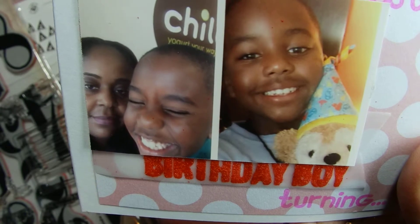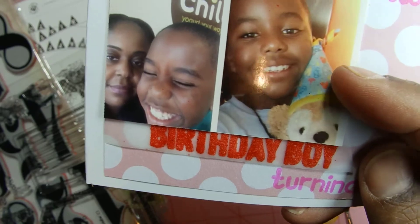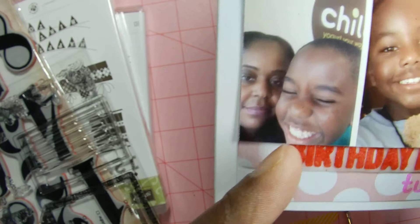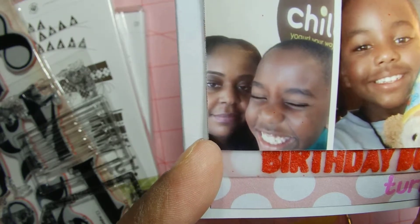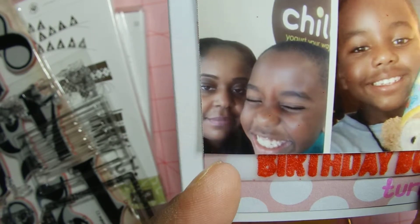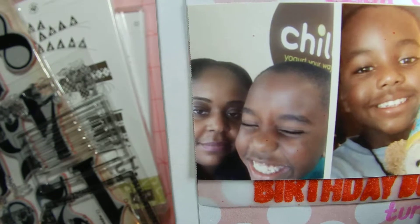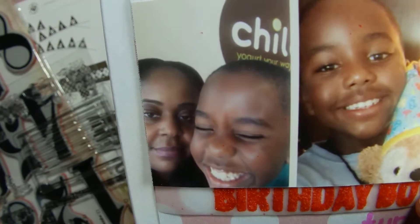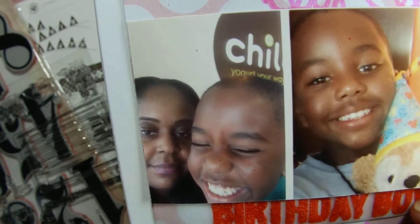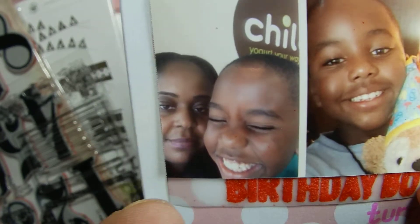That picture is a selfie — actually taken when we were at Phoenix City. The other one was from Thursday. Friday he was sick, but Thursday we had a cupcake party at his school and then we went to Chill afterwards — it's a yogurt place, I'm sure it's all over the nation. I used my selfie so I could use a picture that was pretty recent.